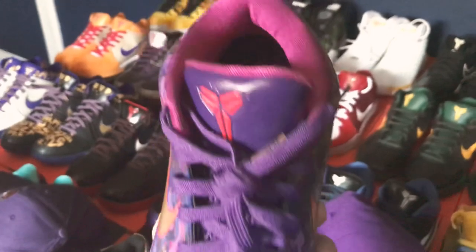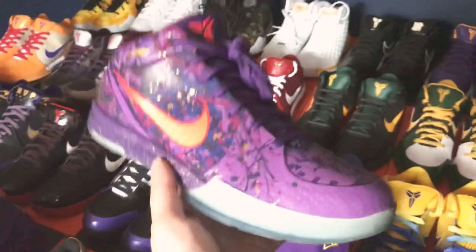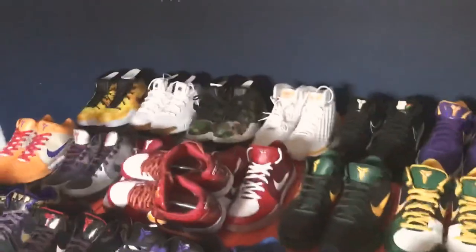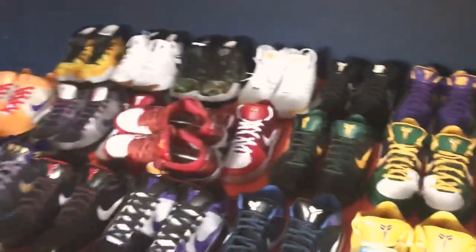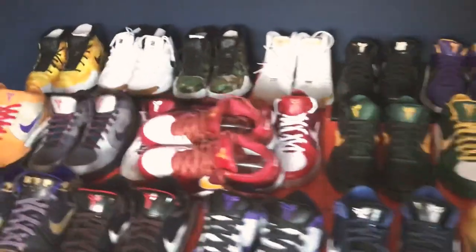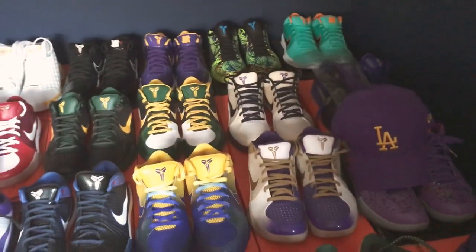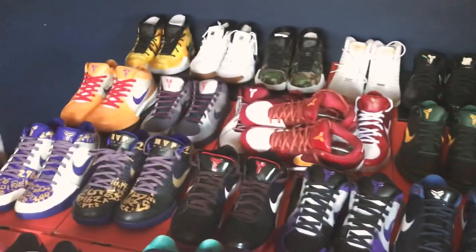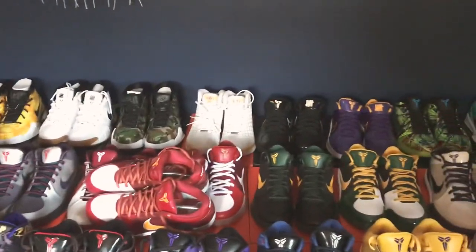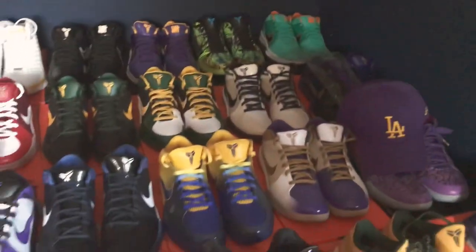This is just a regular LA purple and gold hat I have here, and my Prelude Kobe 4s — look at those details. Really one of the nicest shoes right here. I have so many shoes to wear; sadly I wish I had more time to wear all of them since I work a lot. That's pretty much all my Kobe 4s — a quick rundown from the 1s to the only pair of 3s and then all my 4s.